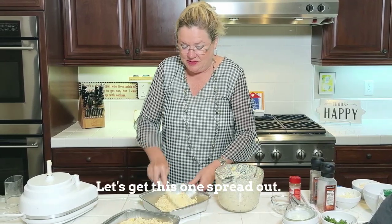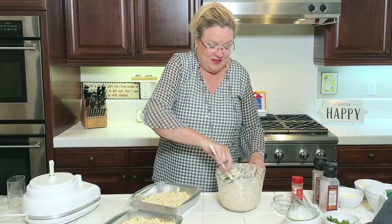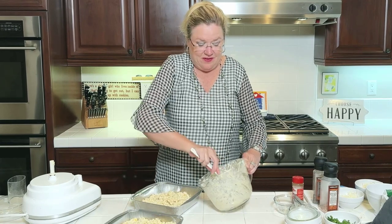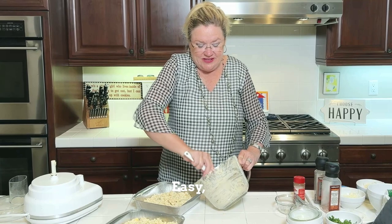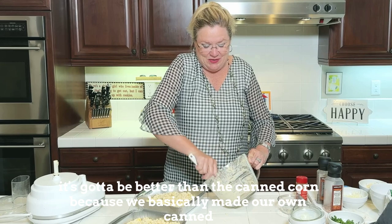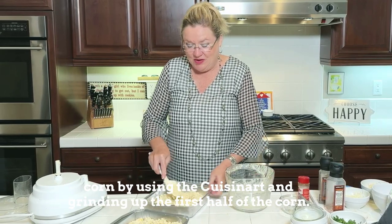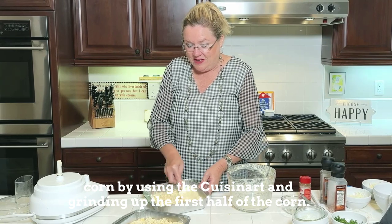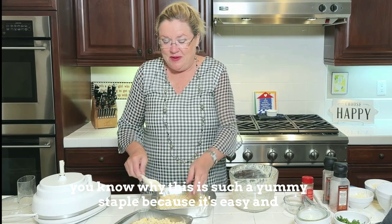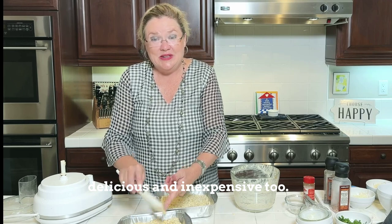Let's get this one spread out — put some in that one, some in that one. Easy, easy, easy. It's got to be better than the canned corn because we basically made our own by using the Cuisinart and grinding up the first half of the corn. You know why this is such a yummy staple? Because it's easy, delicious, and inexpensive too.